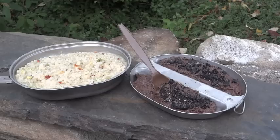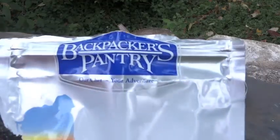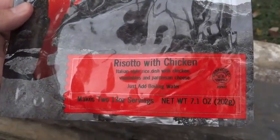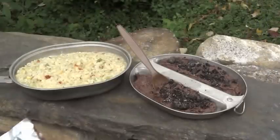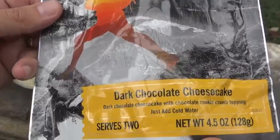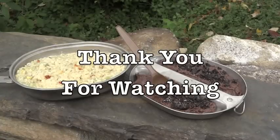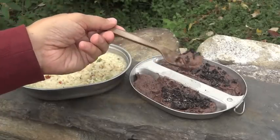So that was a look at some freeze-dried foods from Backpacker's Pantry. We had the risotto with chicken, vegetables, and Parmesan cheese, and Backpacker's Pantry dark chocolate cheesecake. Thanks for watching, and thank you again BKYGuy for sending this along — it's very good.